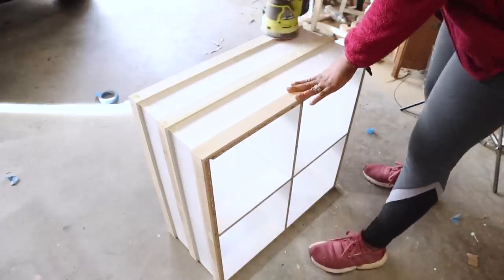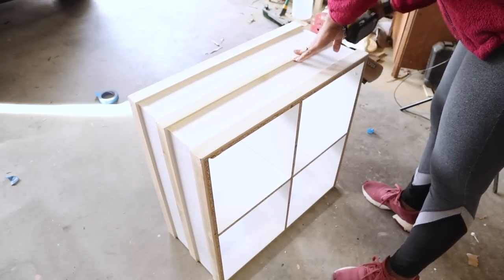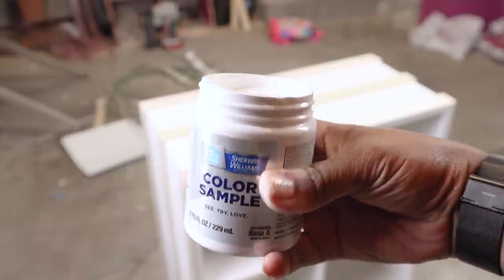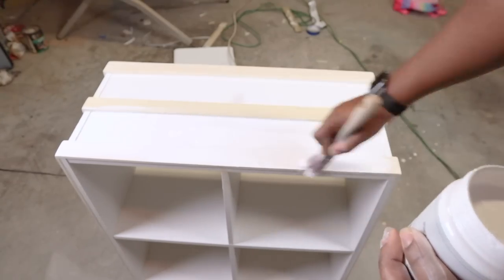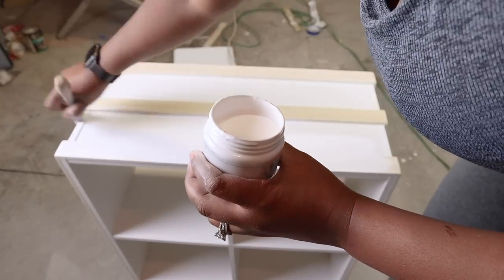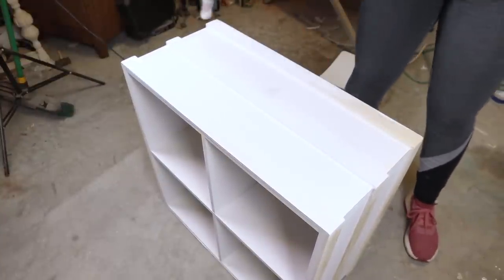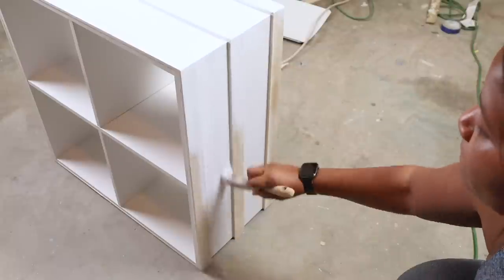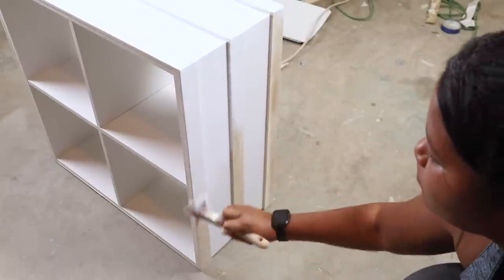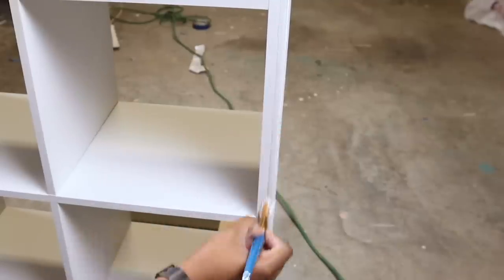After the caulk and putty dried, I used my orbital sander to sand everything smooth to get it ready for painting. The paint color I chose was Sherwin Williams White Cottage — the exact same color I painted her bed. I did about three coats, and the white matched really well with the existing color of the storage cube organizer, so I only needed to paint the outside. For the front areas, I used a small flat paintbrush.